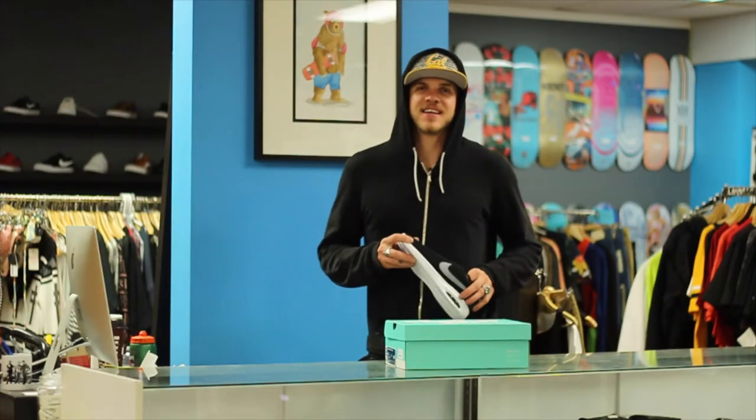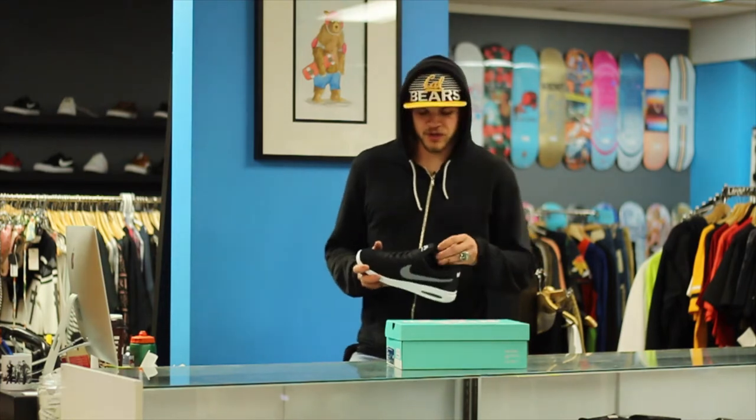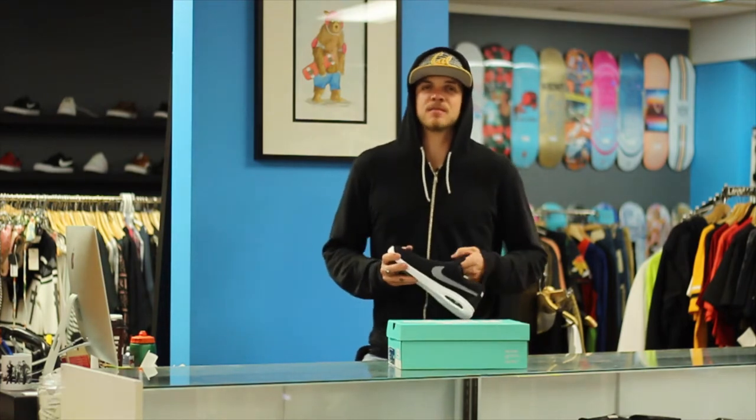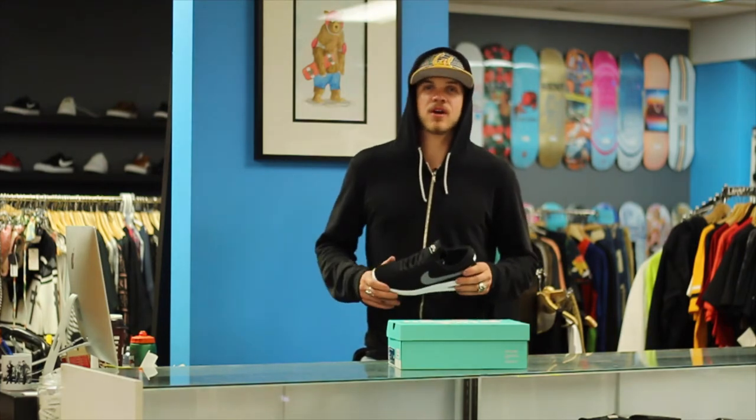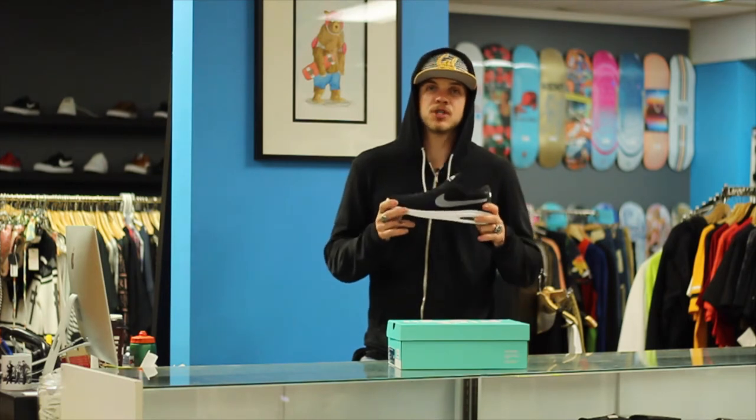Hi there kiddos. Have you eaten your dinner and your broccoli tonight? Hopefully you're joining us after being obedient to your parents. My name is Levi from Shred Shop in Cochran, Alberta. Today we're going to review the Nike SB Air Max Bruin Vapor shoes.